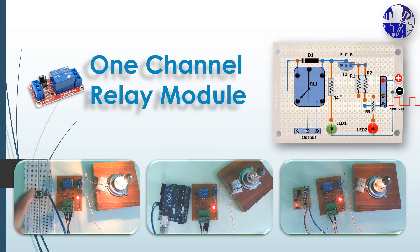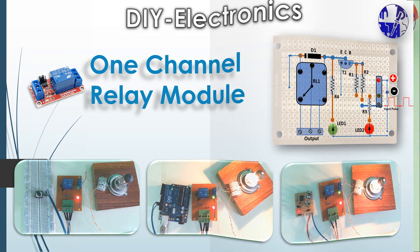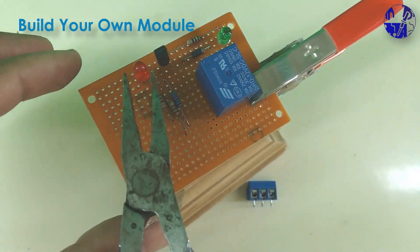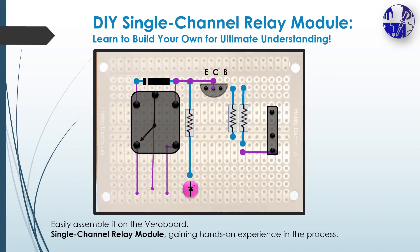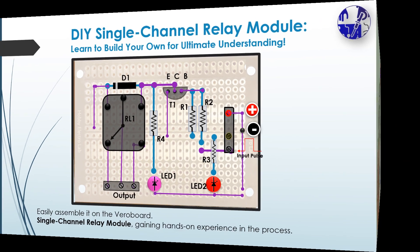Join us on an educational journey as we delve into the world of DIY electronics with our latest project: building your own single channel relay module. While single channel relay modules are readily available, this video is tailored for students, learners, and hobbyists who crave a deeper understanding of how these modules work.